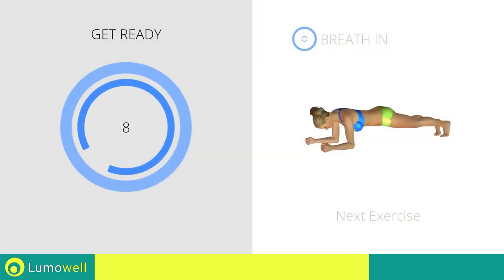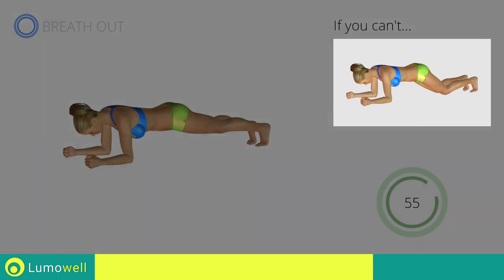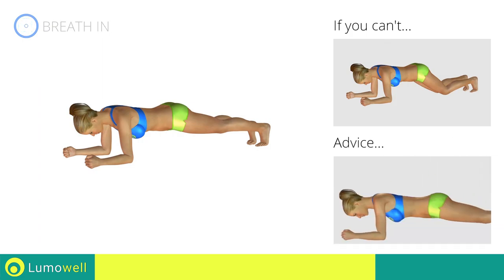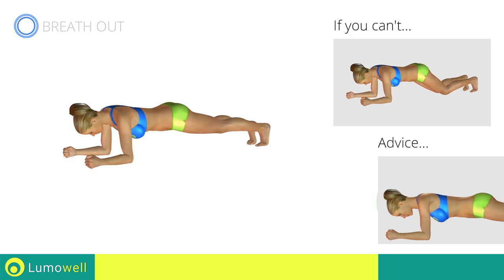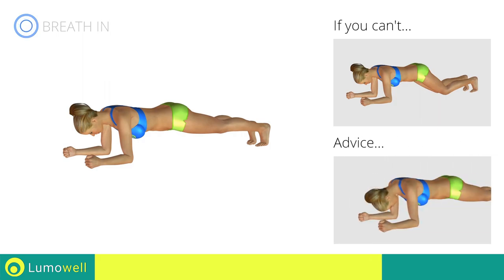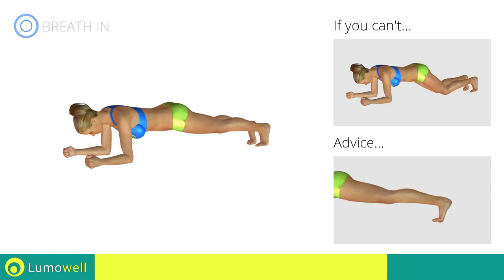Next exercise: low plank. Go! If you are unable to complete this movement, try resting your knees on the ground. Be sure not to lift your bottom — your back and glutes should remain constantly in alignment. Make sure the abdominals are well contracted during this movement. Be sure not to bend the neck — the head should remain constantly in line with the back; stare at a fixed point on the ground. Be careful not to flex the foot — the heel must always be directed toward the ceiling.